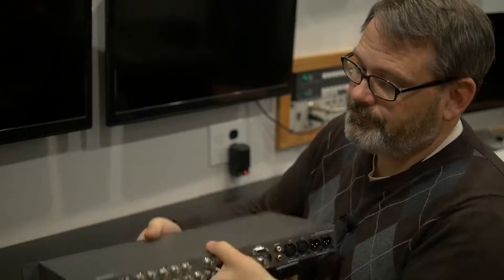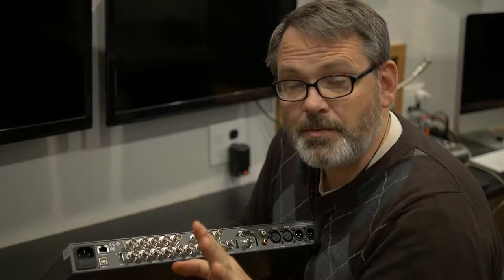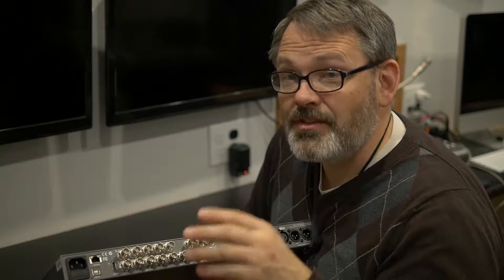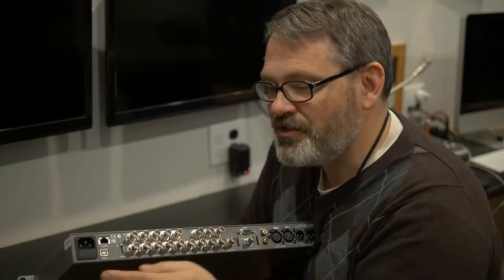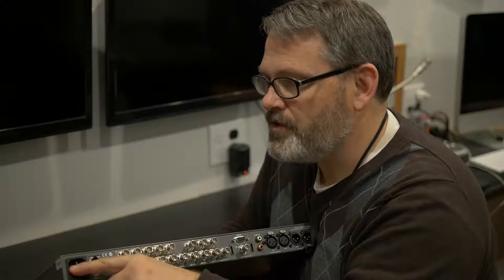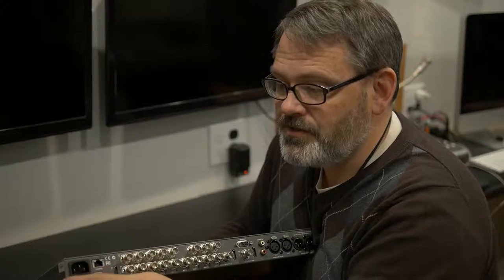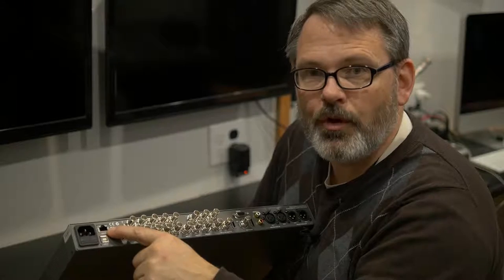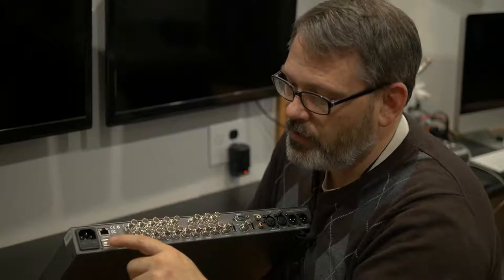At the back, we have the connector for power. Incidentally, they don't send the power cable, which is fine for most of us since we've got dozens of them. But if it's a brand new first studio for you and this is your first purchase, just know you need to hold back one of those cables that came with an old computer, monitor, or practically anything that uses the three-pin power. We also have Ethernet control and USB 2.0 — it's like a printer cable, the larger USB.